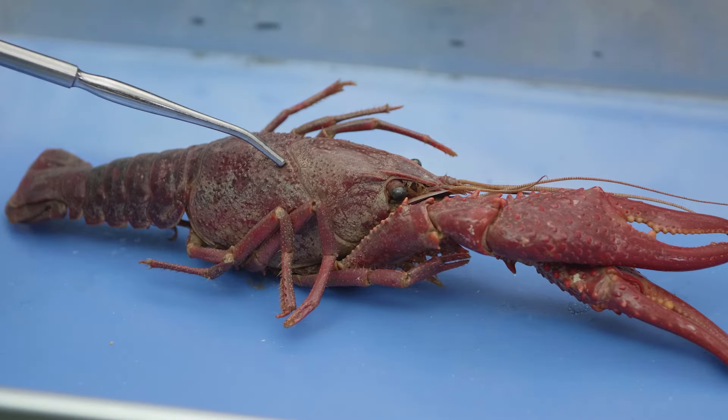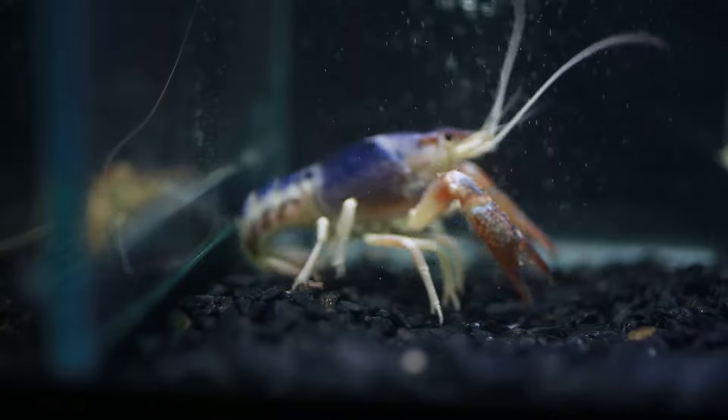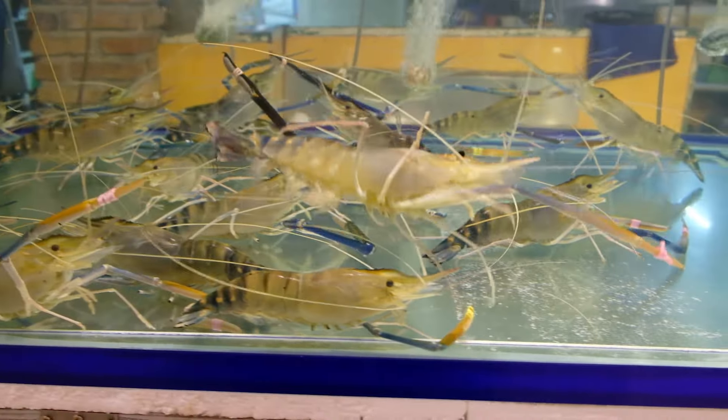The exoskeleton of the crayfish we are dissecting has a reddish-brown color, but crayfish may be black, brown, blue, white, or other colors.